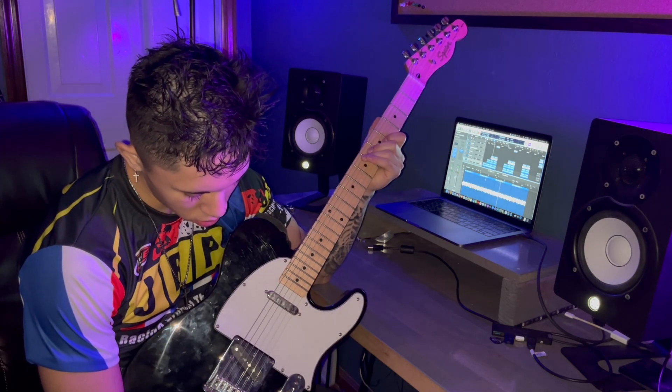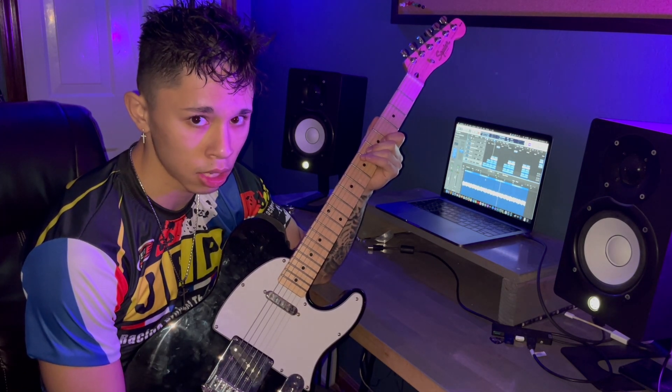Alright, so we're here in Logic as always. All the guitars I recorded direct through the Apollo Twin X. I think last time I did this I had a Scarlett, so a little bit better. I started out here with just a clean melody, clean tone using the Telecaster — single coils obviously, nice clean tone.